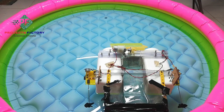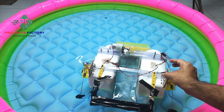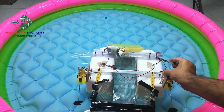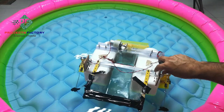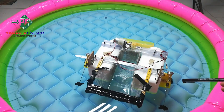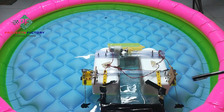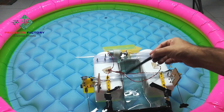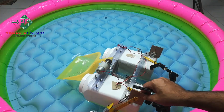We can see the propellers — this is one propeller on the left side of the boat, and this is the right side propeller. These propellers are particularly used for boats. This mesh-type structure is used to store waste collected from the water.